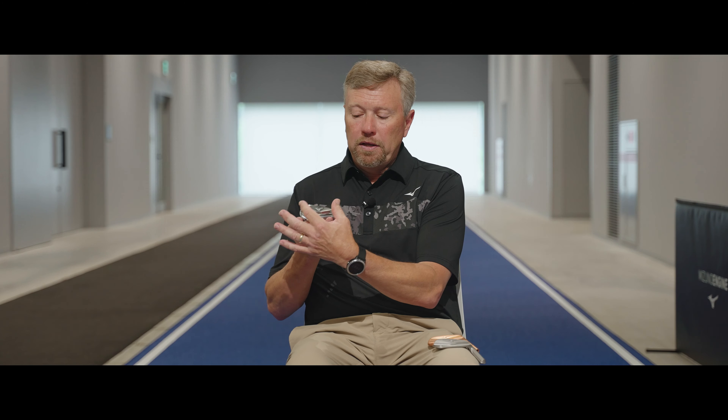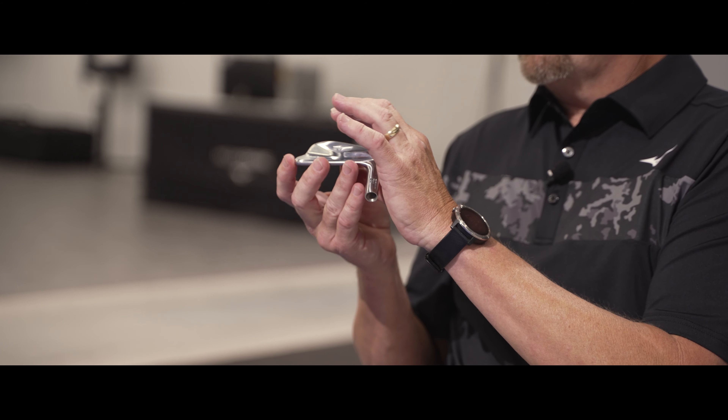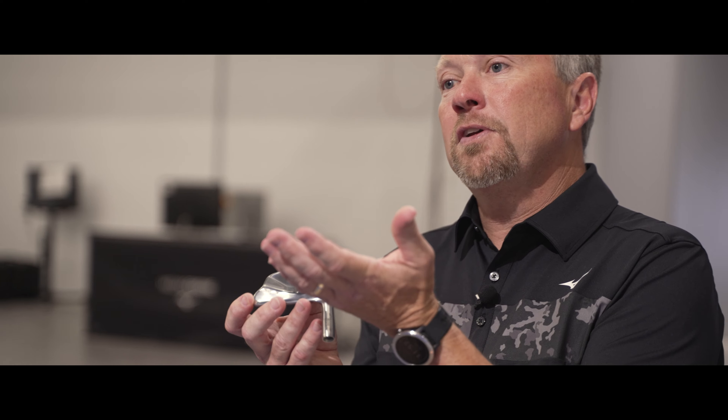Probably the first thing that you'll notice with the Mizuno Pro 241 is that we've reconfigured the muscle back portion. It follows a more truncated triangle shape, and that was done to focus more material behind impact. So you have more thickness behind impact, then you have a more solid feel. That's evident when we're looking at the modal analysis — when you're looking at one particular mode of vibration, the thicker we go behind impact, that frequency starts to come up, and that's generally associated with a more solid feel.